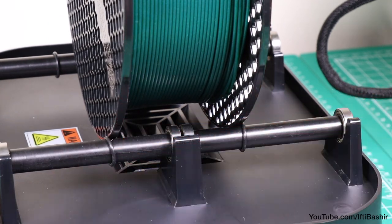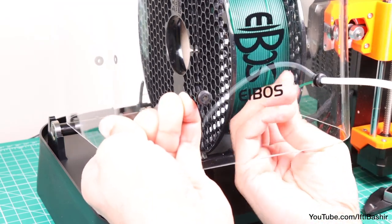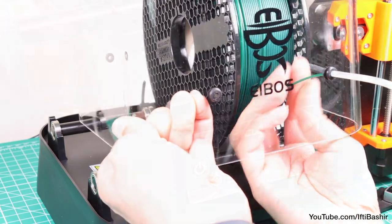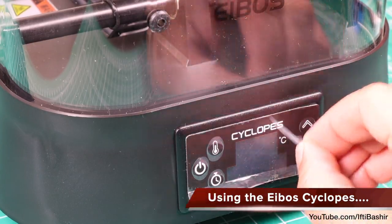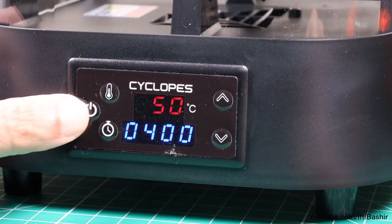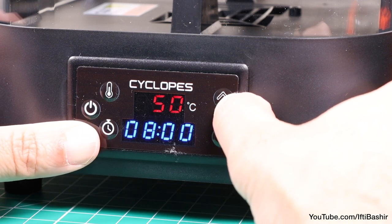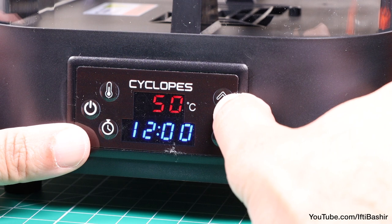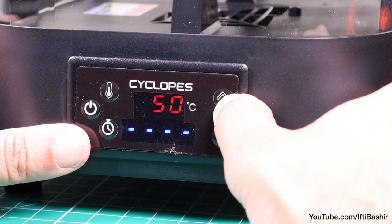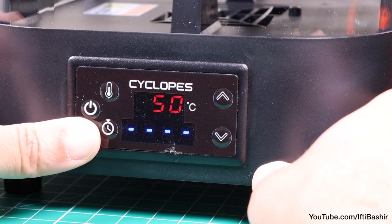Swapping filaments can be a little frustrating though, considering it means winding the current spool back and then getting your hand in to feed new filament through the tube. Nevertheless, using the system is fortunately a very straightforward affair. Pressing the power button will bring the entire unit to life, where a press of the time button will provide the ability to set the timer for the filament drying process. Or if it's being used during a long print, scroll above 24 hours and the four dots here will indicate the unit will operate indefinitely.